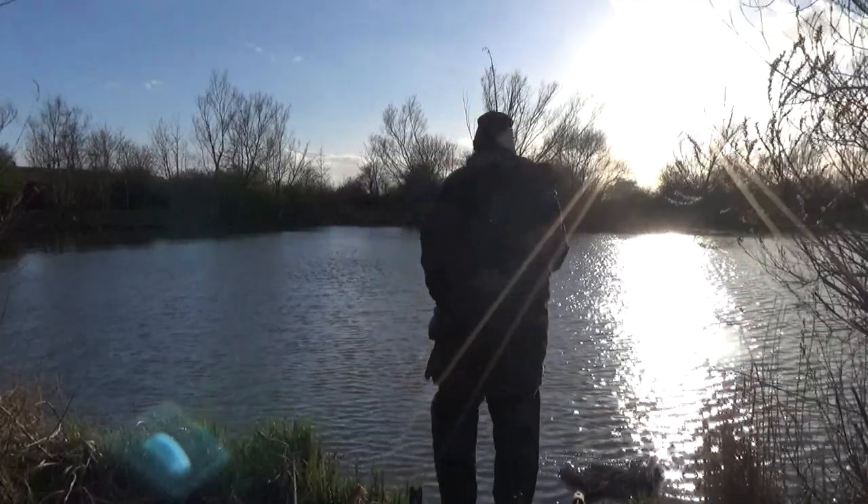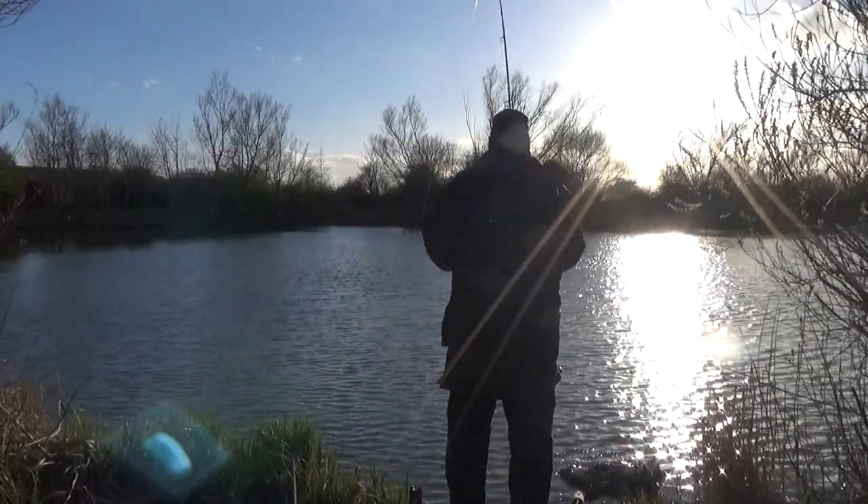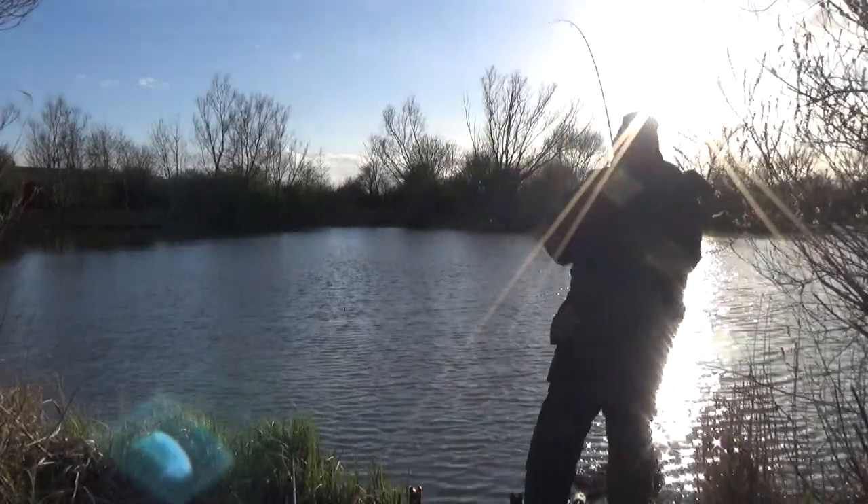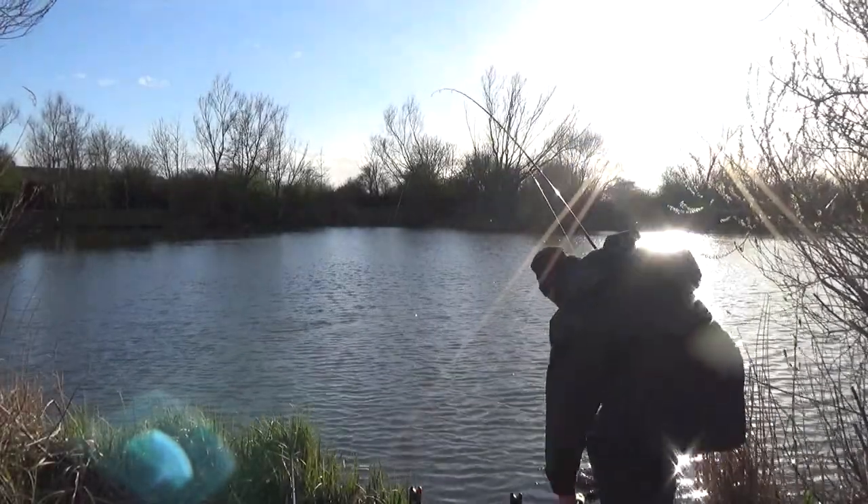If you're interested in the left hand rod, which is fished slack lines down the margins, check out this video on winter carp rigs. I'll be back with another video soon — take care and tight lines.